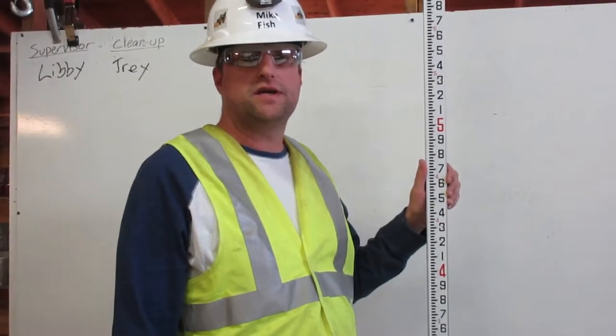I am Mike Fish, a certified grade checker. Here's how you read an engineer's ruler.